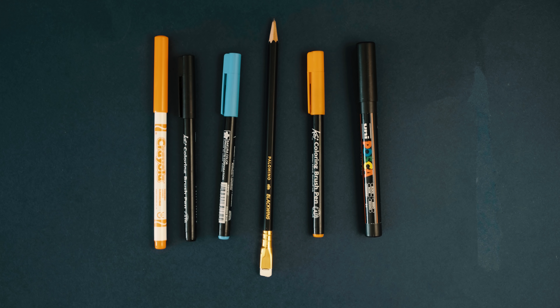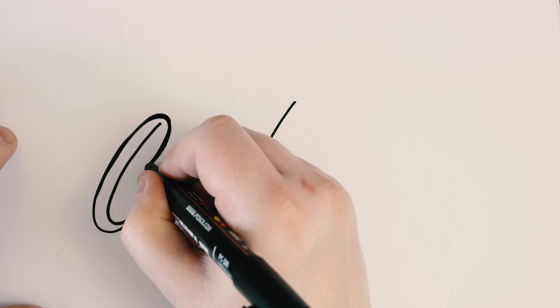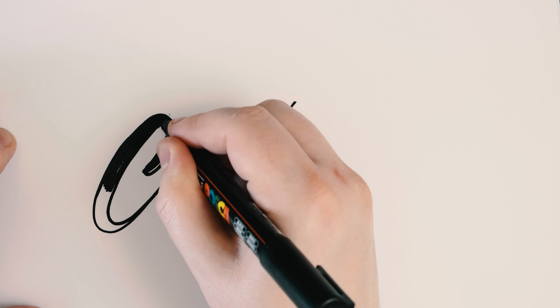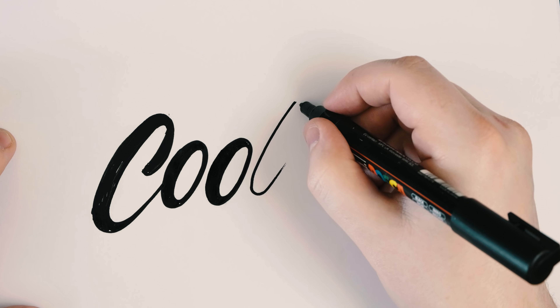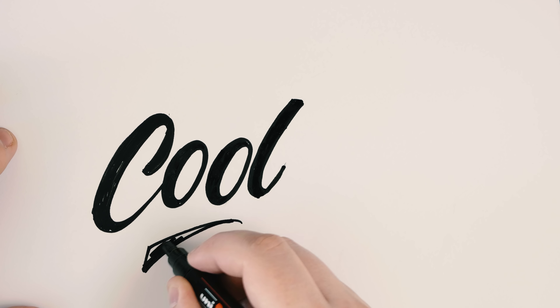You can use any pen to do calligraphy — it doesn't have to be a brush pen. You can actually cheat the system a little bit: I'm using a Posca marker to create what's known as the skeleton of the lettering, drawing a nice script word like 'cool,' and then going back to create the thicks and thins. You can see how this makes it look like brush lettering just by drawing it — you can do this with pencil, pen, or a brush pen.